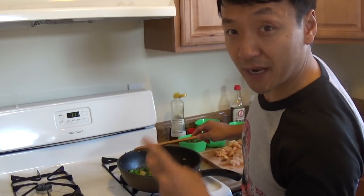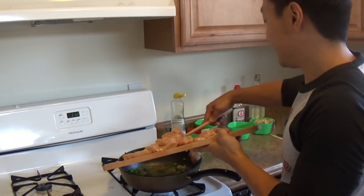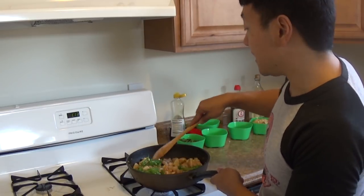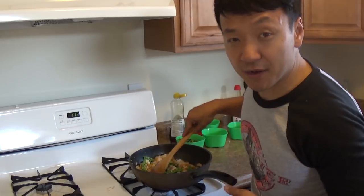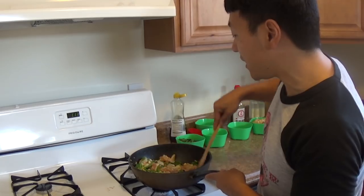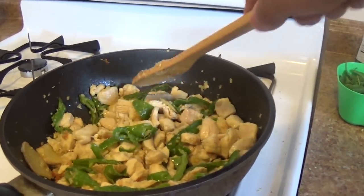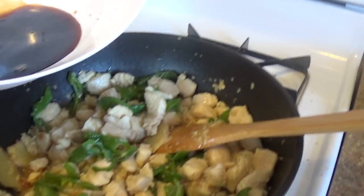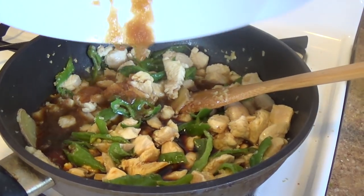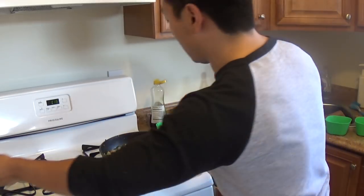Now you're gonna put your two pounds of chicken right in there. This is my favorite part. You're gonna stir fry this for about 3 to 5 minutes until the chicken is white all around. Right now it's soaking in all that delicious oil that has the ginger, garlic, and pepper. Now it's looking awesome — my chicken looks ready. Now I'm gonna dump in my mixture of sugar, soy sauce, and rice wine.